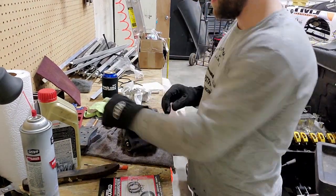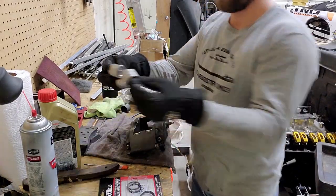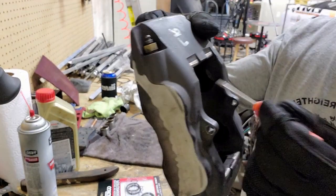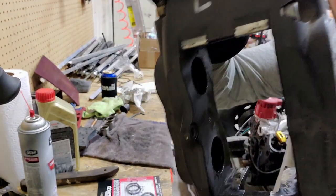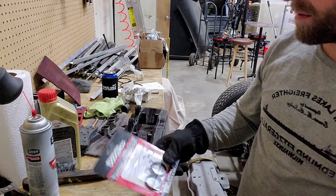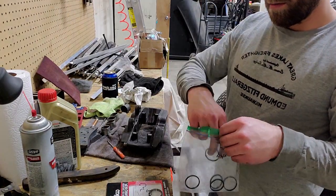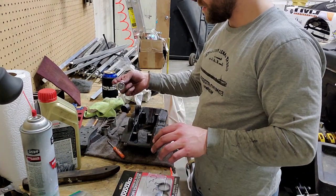These rear calipers — all the pistons happen to be the same diameter, whereas the front ones have two different sizes, so you need to pay a little more attention. Here are all our pistons. In that bore there's a little gasket right in there — I'm going to switch those out. I'm keeping the used ones in a little bag to keep track, keeping the new ones separate from the used ones.